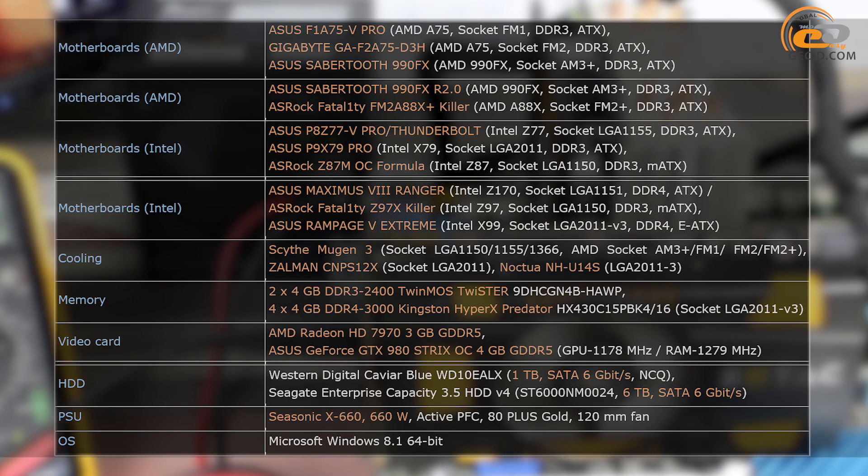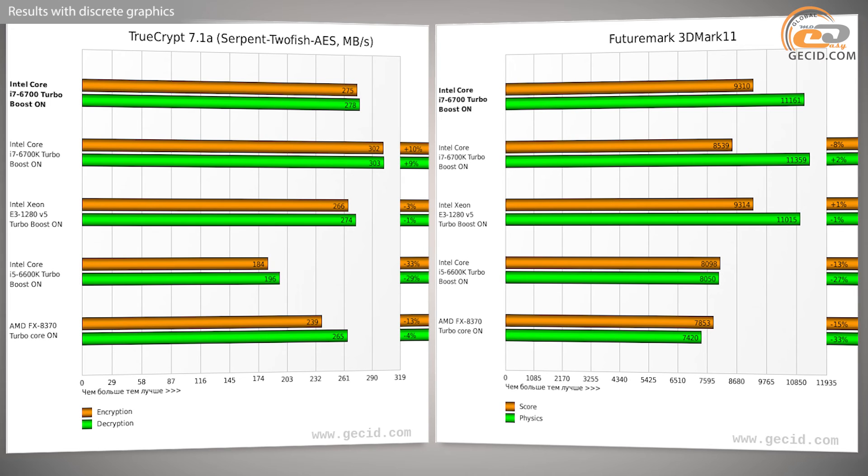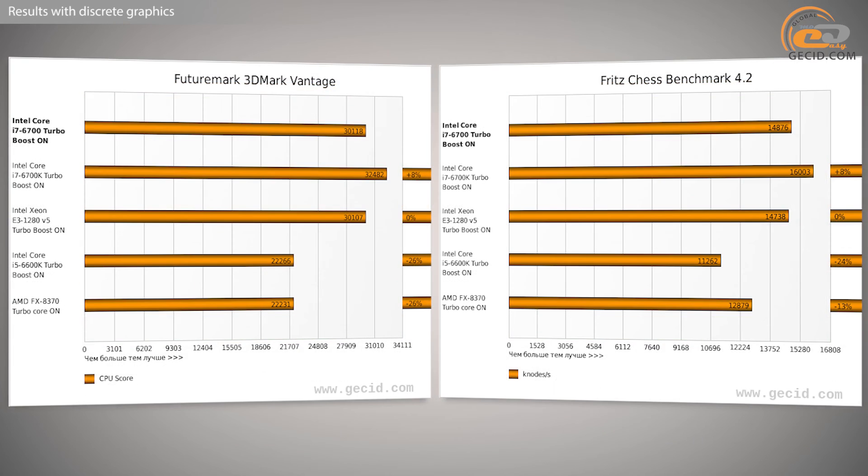We used the following equipment for processor testing and comparison. As expected, Intel Core i7-6700 got very close to its overclocking version, the i7-6700K. Although it failed to match head-to-head, the gap was about 5%. At the same time, the difference in cost is 10%. That is, if you do not consider overclocking, the i7-6700 already looks like a more reasonable purchase.